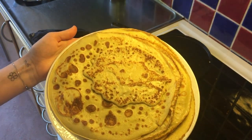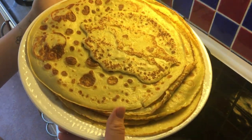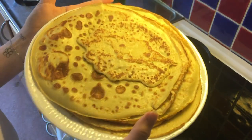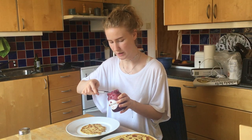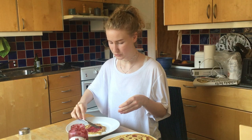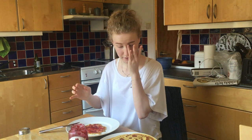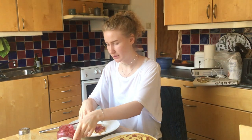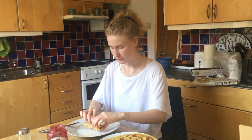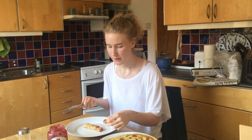Woohoo! It is currently twenty to three and I am finally eating my lunch. The traditional Swedish way to eat pancakes is with strawberry jam and whipped cream, but I generally tend to eat them with raspberry jam or just plain sugar. So what you do is you jam it up, you roll it, and then if you're proper you cut it and eat it with a fork — but I'm not into that so I just eat it with my fingers.